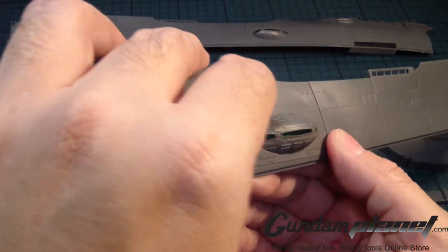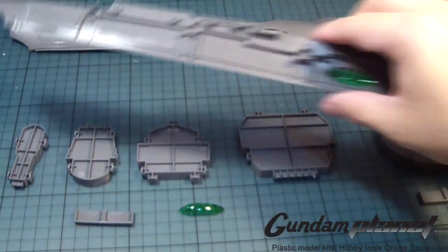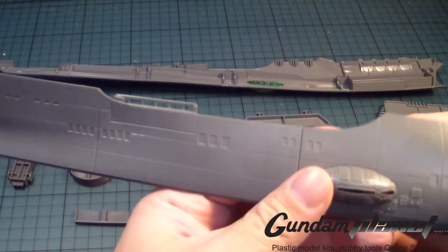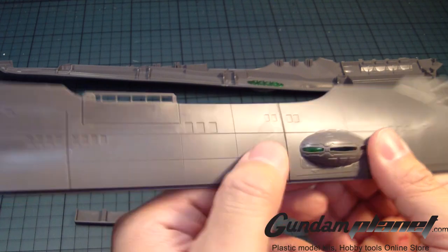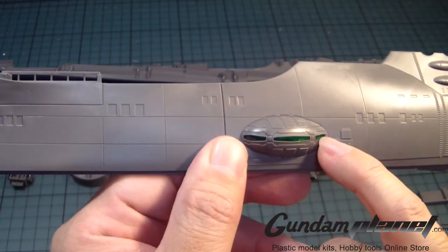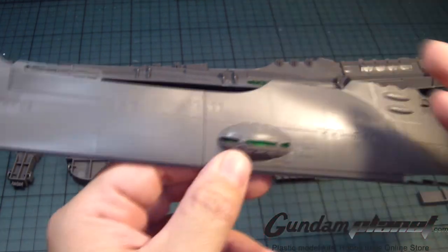See the effect that I was showing to you before? That's nice. With a little Tamiya masking tape, I'm going to cover up these so that way they don't get painted over when I airbrush them.